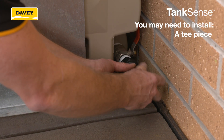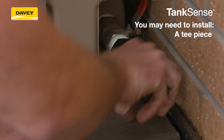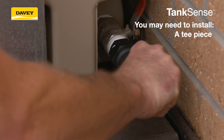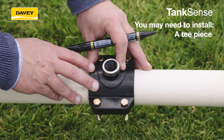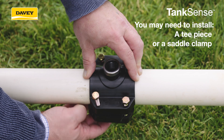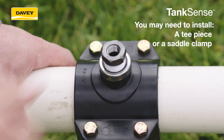A T-piece that fits in between the current joint to allow for the quarter inch BSP TankSense sensor. Most tanks will be fitted with one or two inch outlet threads, however please check your own sizing to be sure. Or a saddle clamp that can be installed over the top of the pipe that has a quarter inch BSP fitting or with an adapter to suit.